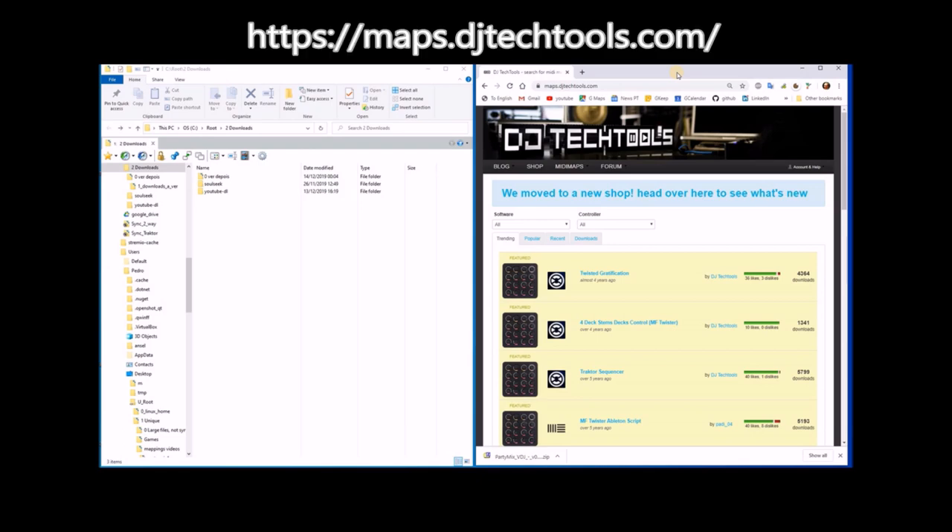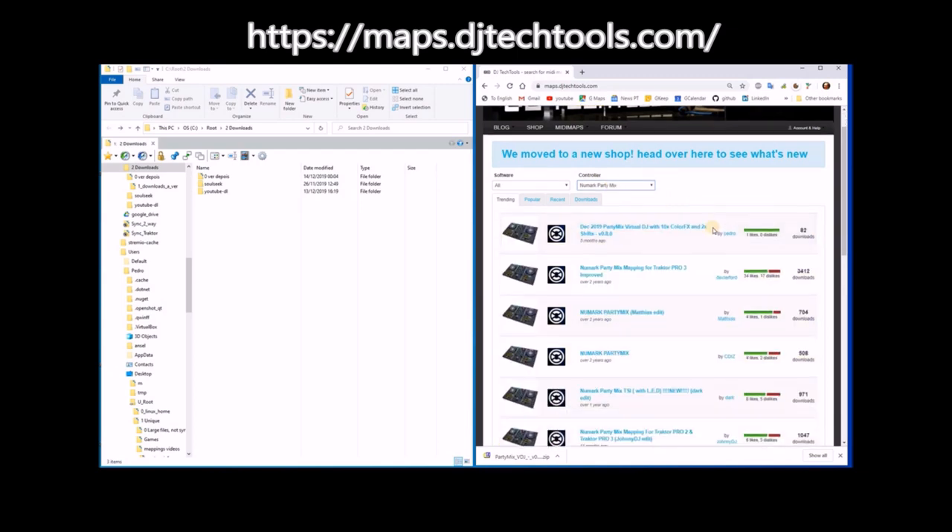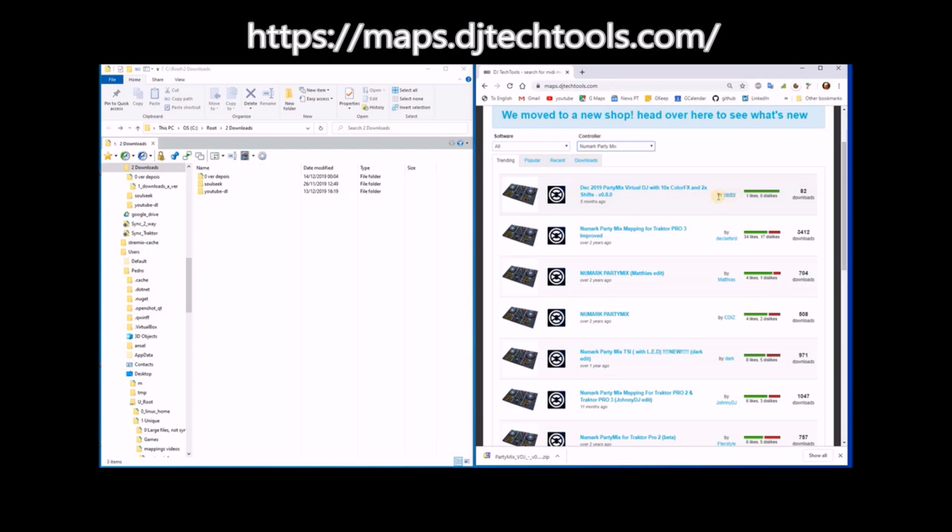Now I'm going to show how to install the mapping for the Numark Party Mix. For this you go to maps.djtechtools.com and select the Numark Party Mix, which is here. There are a lot of mappings for this controller — this is the one that I'm showing you.